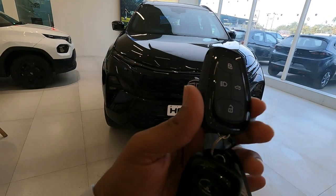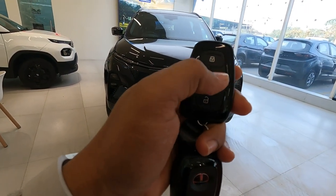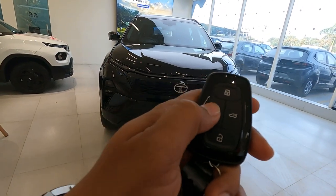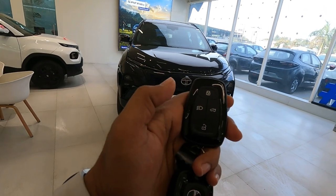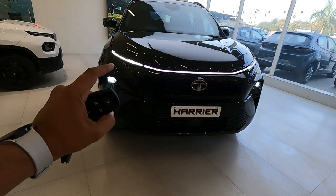Let's check out the keys of this Dark Harrier first. You get two keys with this vehicle — featuring lock, unlock, boot open/close buttons, and a button for the follow-me headlamps.